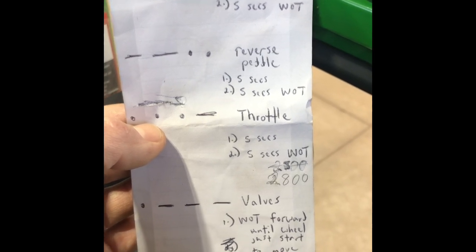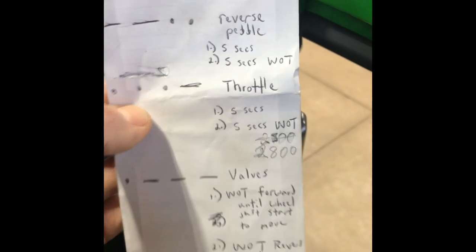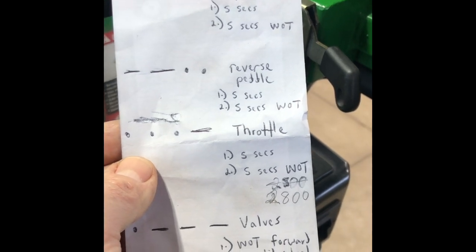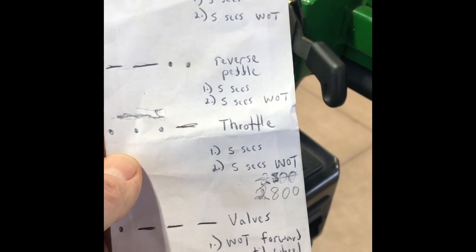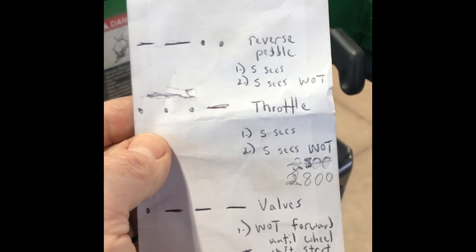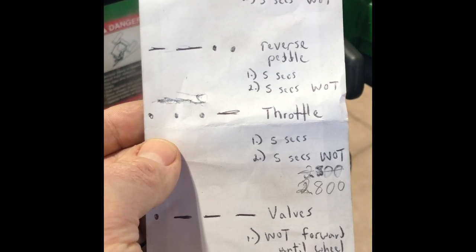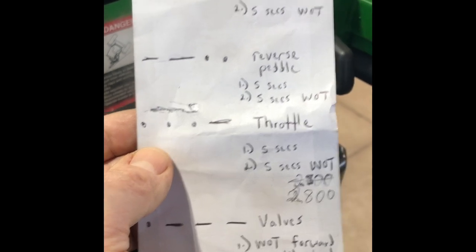In the relearning sequence, you're going to: press the forward pedal first, then the reverse pedal, then run the throttle at minimum, then run the throttle at maximum, and then return to the forward and reverse pedal at full throttle. The controller learns what voltage results in motion of the wheels — it learns what the minimum and maximum voltage should be to determine the lowest and fastest speed in forward or reverse.